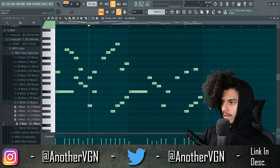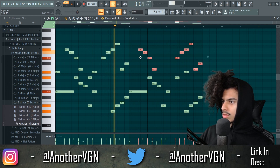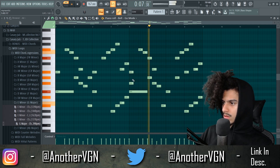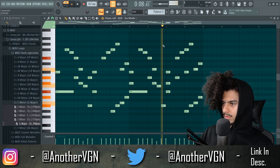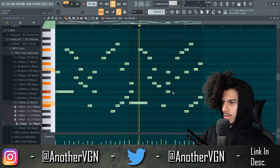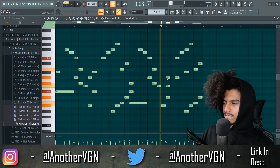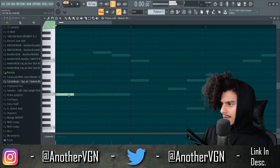Okay, that could work. Are these notes the same? No, they're not. I'll copy these over like this. Maybe we can add some chords over here.